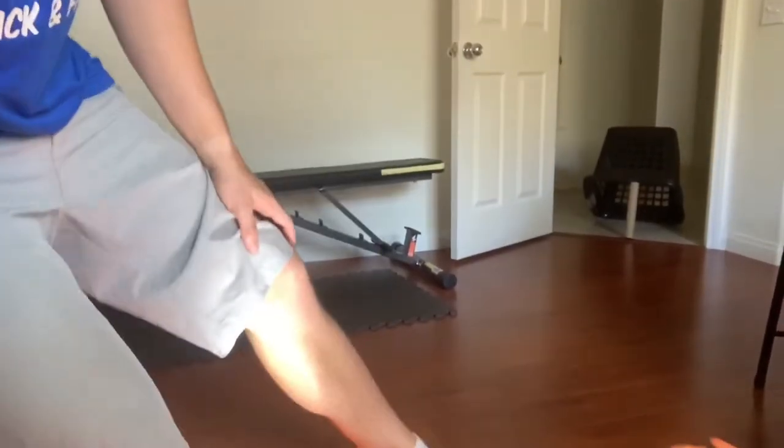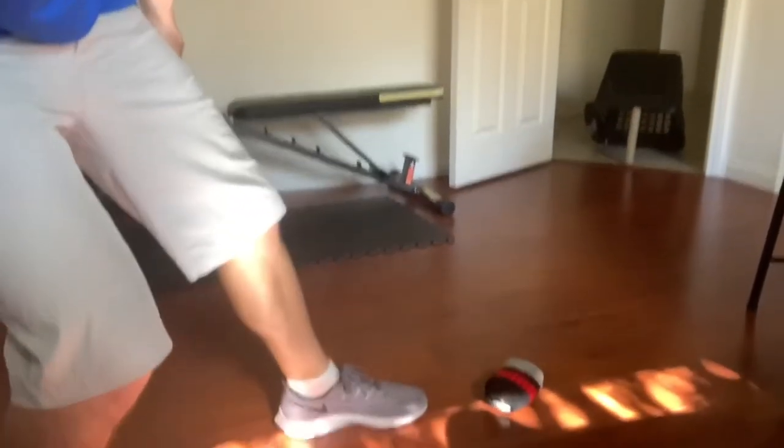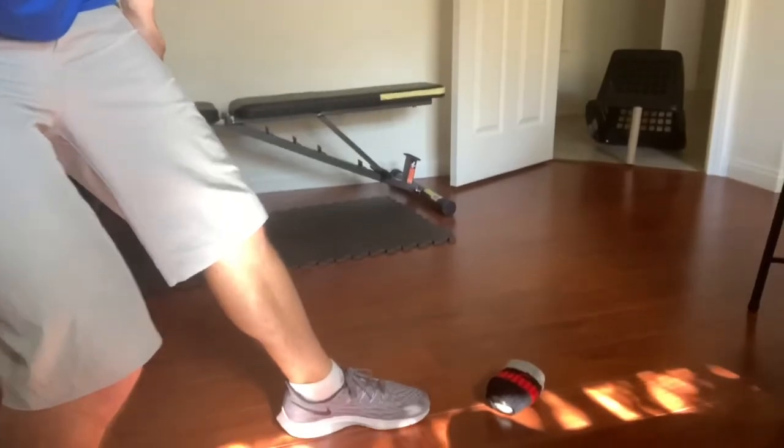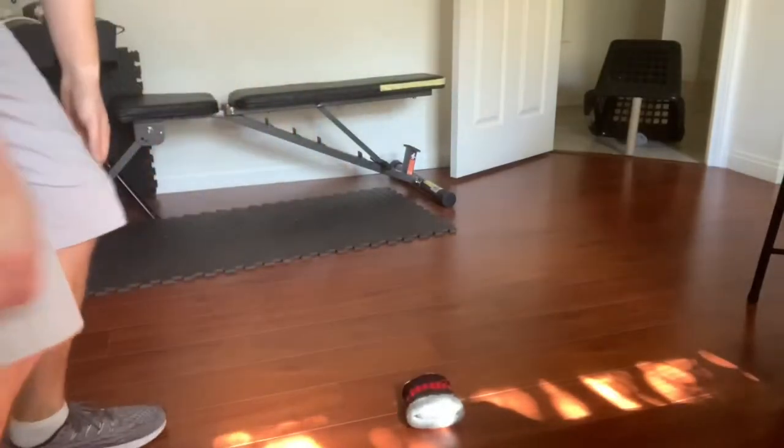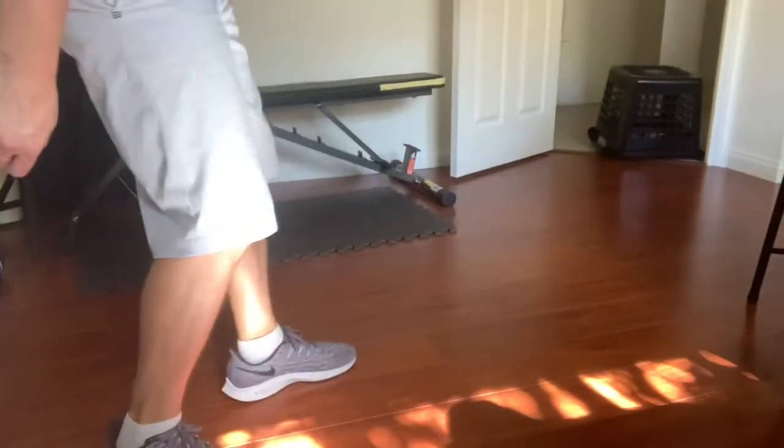Time to kick. Now time for a trick throw — under the legs. Set off the trap but the mouse got away. Let's see if this mouse doesn't get away with another trick shot.